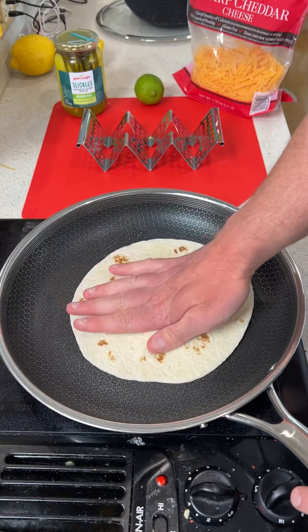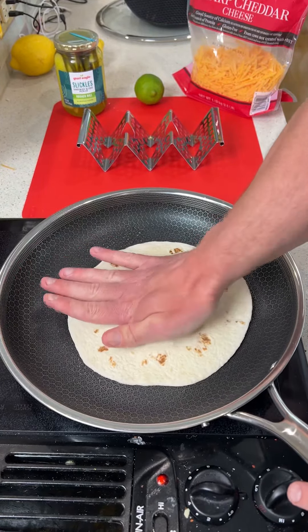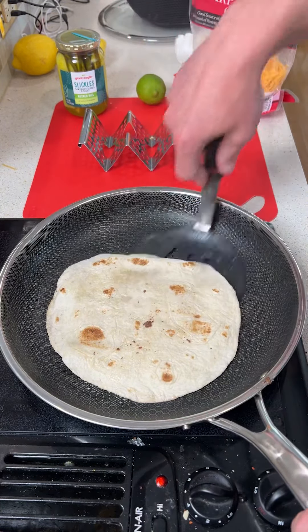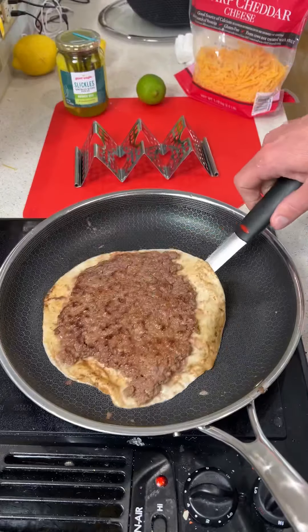We're going to smoosh it, completely flattening it out onto a piping hot pan. Once it starts to be a little cooked, we're going to flip this bad boy over. Now we're going to go ahead and take this off.